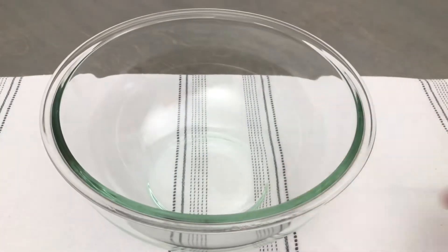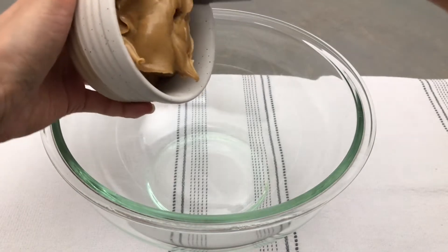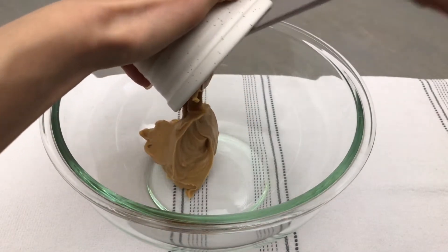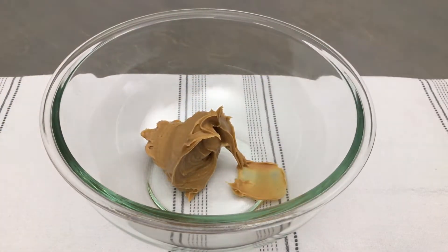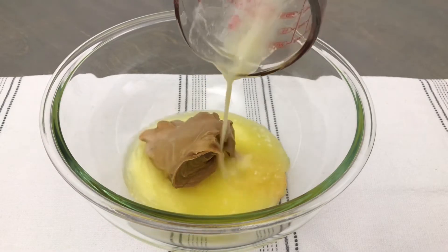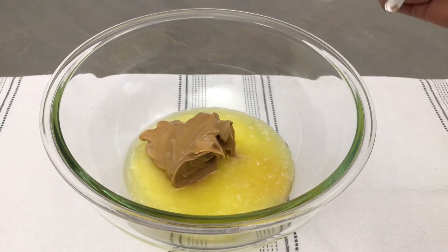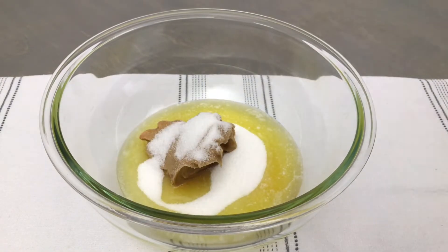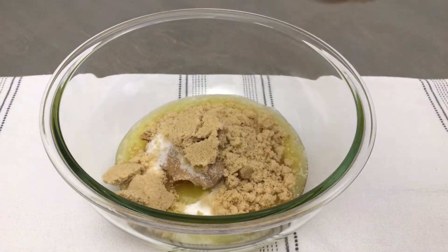In a separate large bowl, combine ¼ cup of creamy peanut butter — you want to use a processed peanut butter, not a natural one. I'm using Kraft, but Skippy or Jif would also work well. I'm also going to add ¼ cup of salted butter that I have melted and let cool slightly, as well as ¼ cup of granulated white sugar and ¼ cup of packed brown sugar.